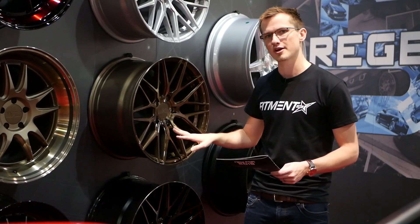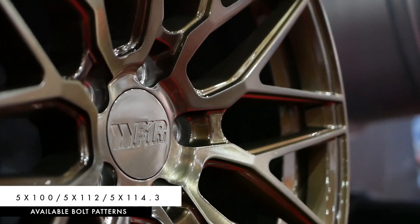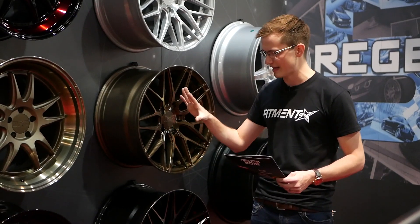For bolt patterns, we're going to see the standard by F1R. You're going to see the 5x100, the 5x112, and the 5x114.3.